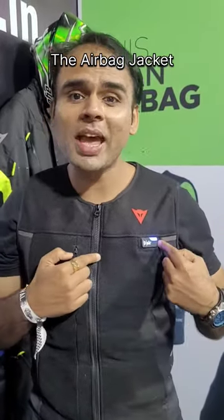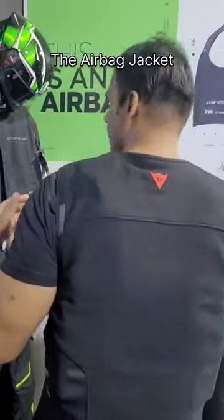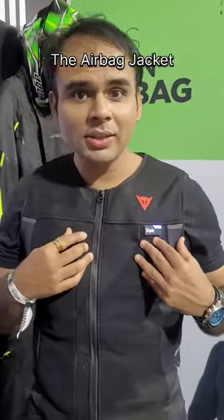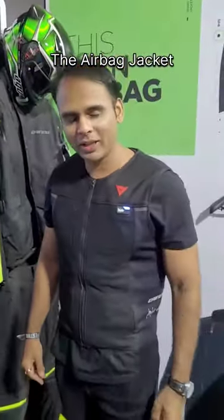So this is the new airbag jacket from Hauser. Very easy. This is how it looks. Thank you guys, leave your comments in the comment section. Let me know how you found it. Thank you.